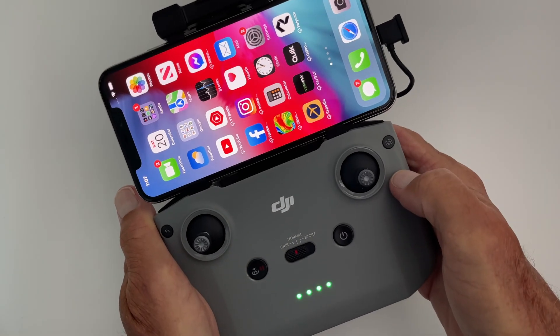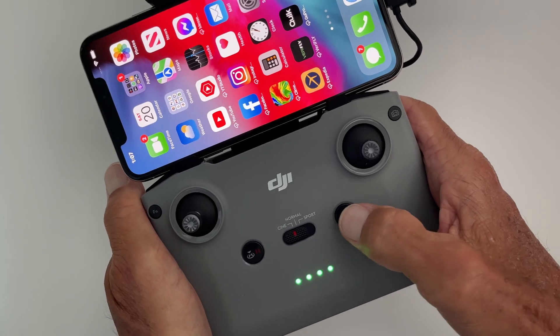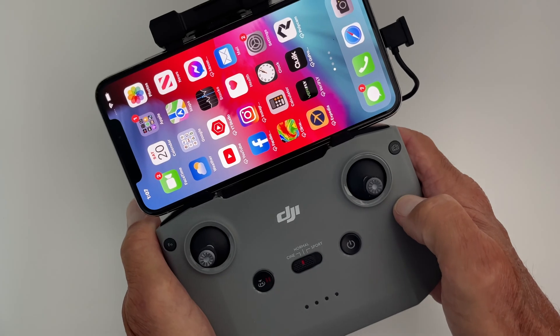In this video I'm going to show you how to turn off your DJI Mini 2 controller. What you're going to do is press this button once, then press and hold. It is off, and that's how you do it.